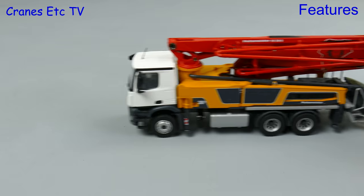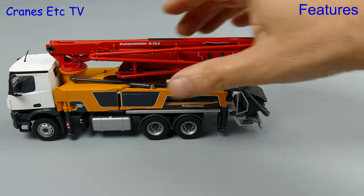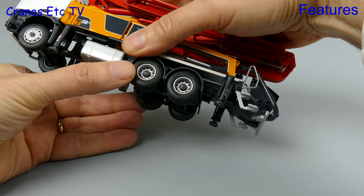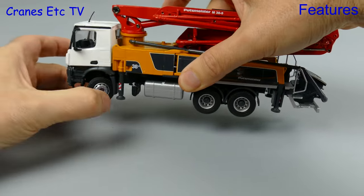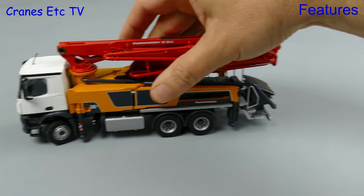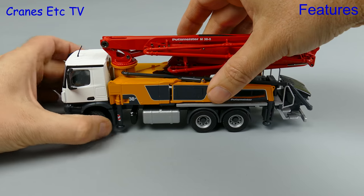Moving on to the concrete pump, it also rolls very smoothly and if we pick it up it shares the same characteristics on the rear axles. There is only one axle at the front so steering is straightforward and actually it's a bit better because you can set a sharp angle and the model does turn well.